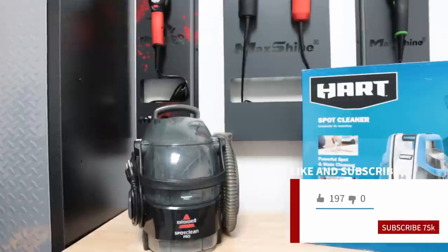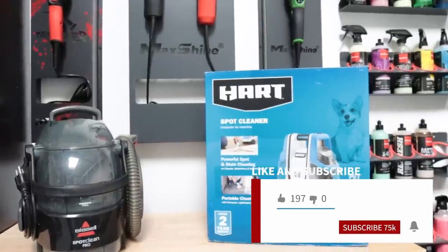What's up everyone and welcome back to the channel. In today's video we're going to be comparing the Bissell Spot Clean Pro to the new Hart Spot Cleaner to see which one is going to be a better choice for your car detailing needs and also just for plain spot cleaning around the house.